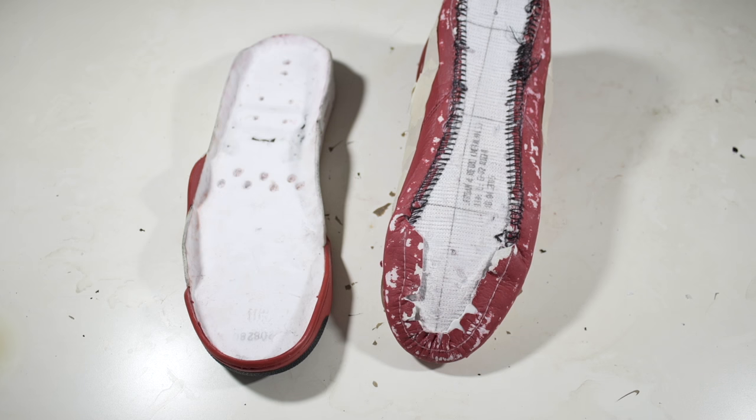Now that that's done, I'll start applying my second coat onto the midsoles and my first coat onto the upper. Before I clamp the shoes, I'll be letting the glue cure for two hours.